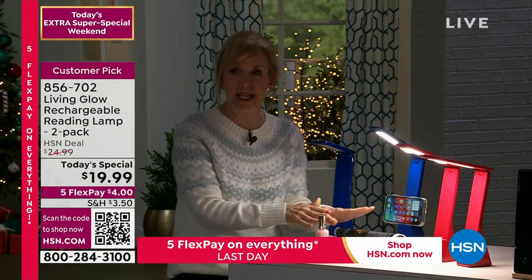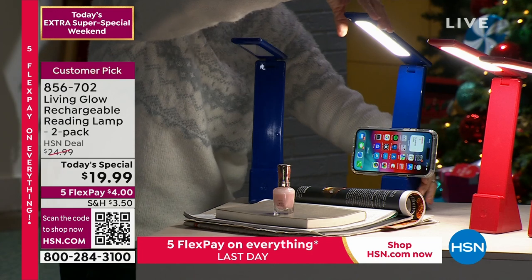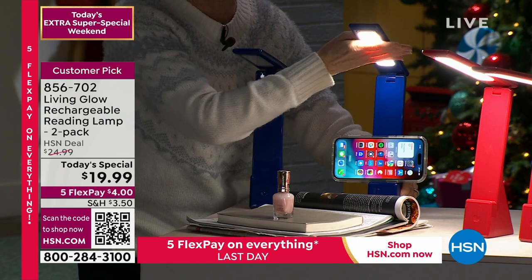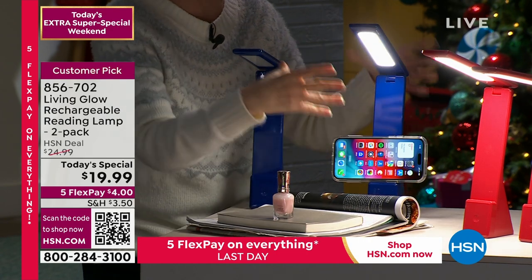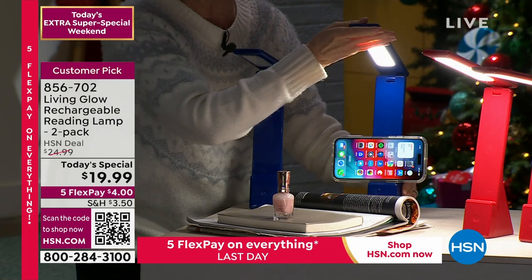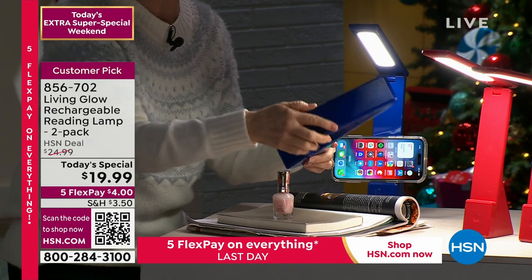You can see how it just comes in handy — huge customer pick for this light. It is 200 lumens. It's an LED so it doesn't get hot, so if you have it in a desk or a little nook, you don't have to worry about it heating up the area. It is totally cool to the touch, and then it completely folds down.